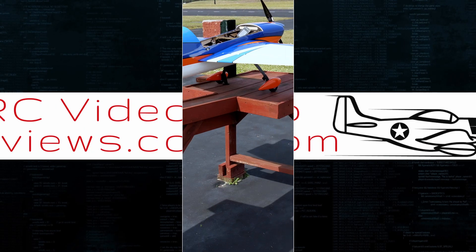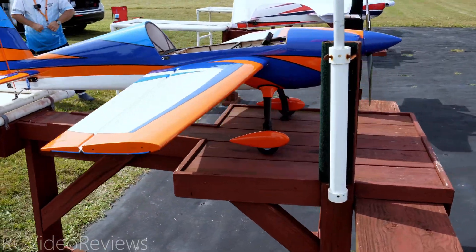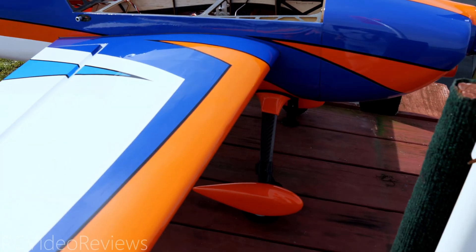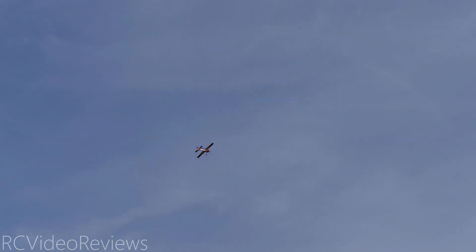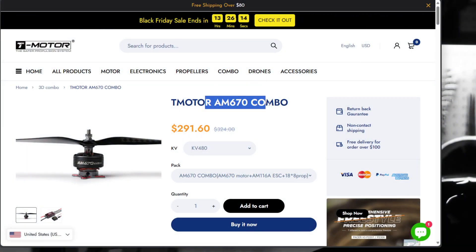And then on this one — this is the Slick, a Slick V2 — this one just got the AM670 combo. This was a test to see if we can run a 6S power system on a 12S-sized airplane, 70 inch. So that's the Slick. They both got these combos I just showed you. The AM670 — this is a real deal for me. It's a good combo. Bottom line.